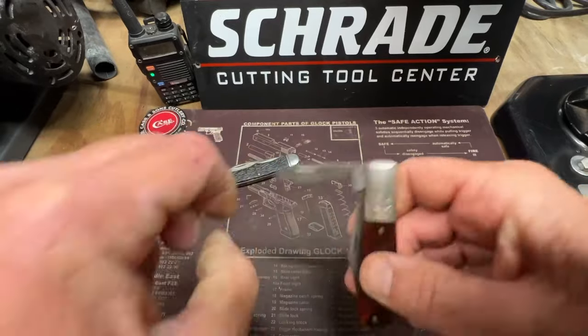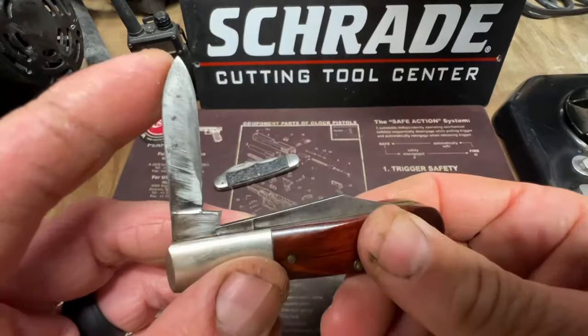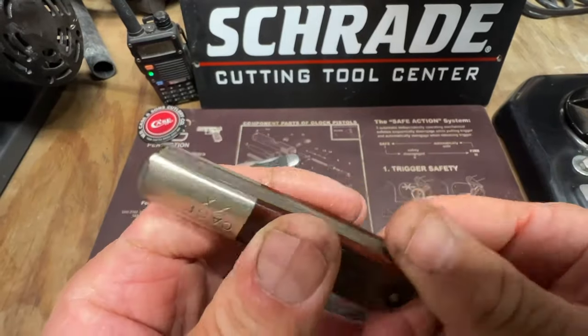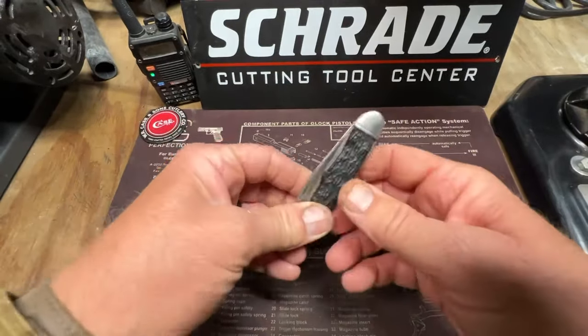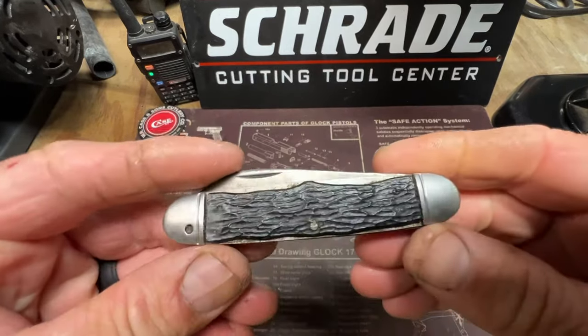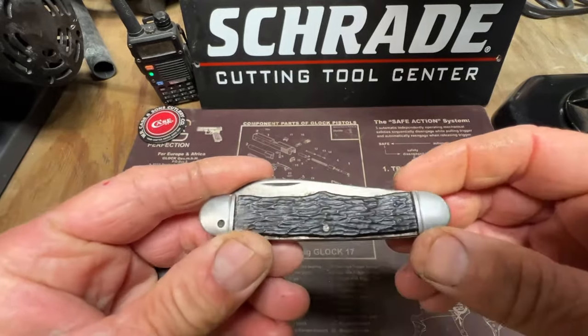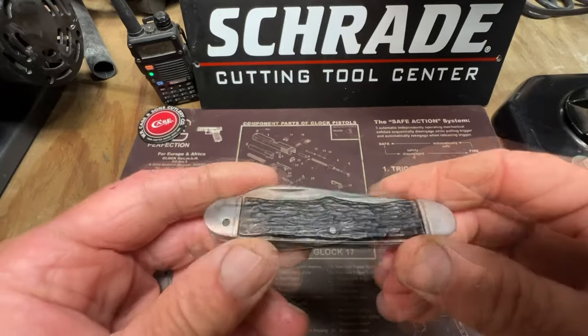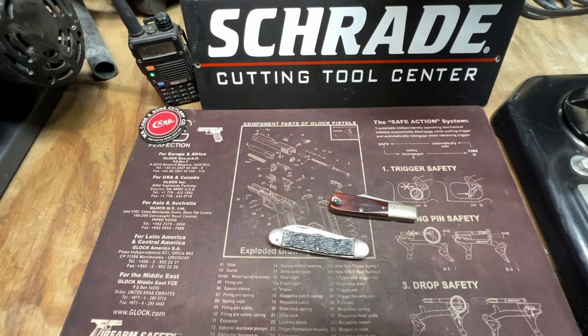Beautiful Barlow — look at that blade, I don't think it's hardly ever been used. Anyway guys, this is just a quick video, I just want to share some knives for Wayback Wednesday. I love old knives. This Camillus is gonna be one of my next projects — deer antler handles — and I'll do this project sometime next week. Y'all have a good night, God bless y'all, and until we meet again, y'all be like a good knife — stay sharp.